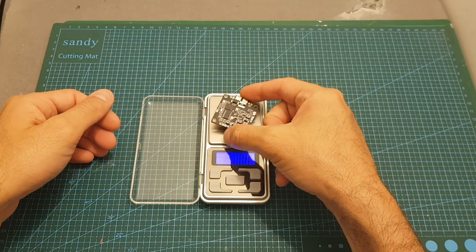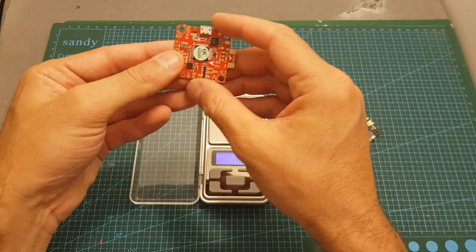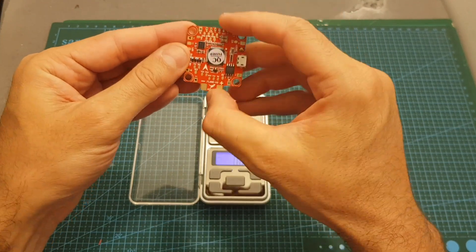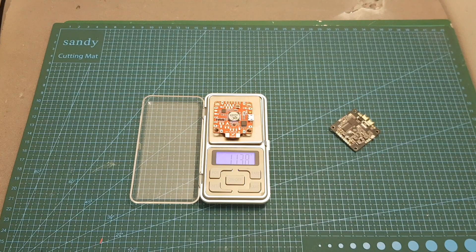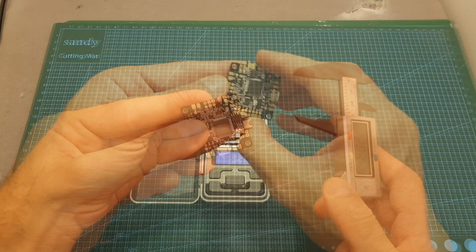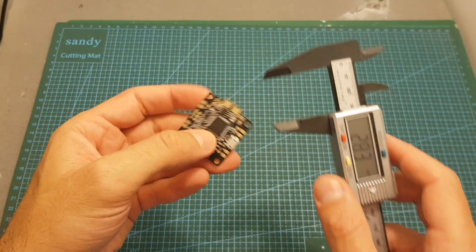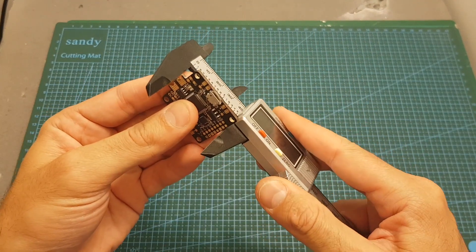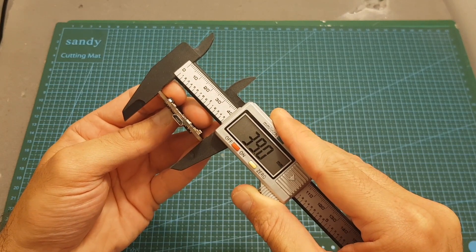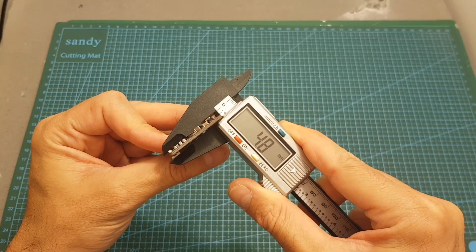In terms of weight, the flight controller is about 8.59 grams, which is pretty light. Just as a comparison, the new flight controller from HGLRC, the Flame V2 which I'm going to review pretty soon, is about 11.38 grams, so Speedybee's flight controller is quite light. The distance between the mounting holes is the standard 30.5 millimeters. Including the battery pads, the outer dimensions are about 39 mm by 36.7 mm, and the thickness is about 4.8 mm.